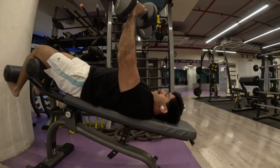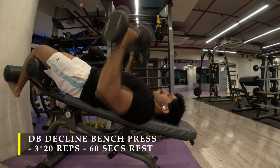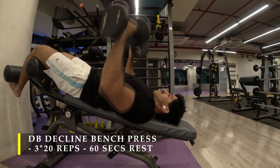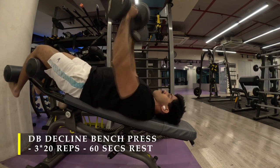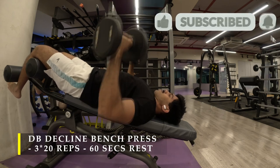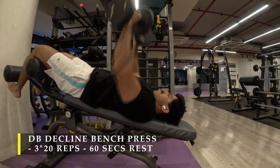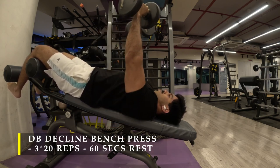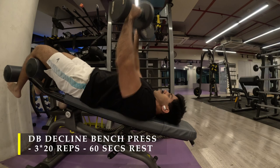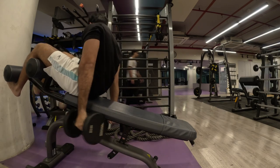Post completing my cable crossovers, I moved on to decline dumbbell bench press. I don't have a decline bench in my gym, so I'm just using a decline crunch bench, simply locking my legs. We are going to do three sets of 20 repetitions — choose a weight where 20 repetitions is the failure mark. You should start hitting fatigue right around 17 to 18 repetitions, and that 19th and 20th repetition is where you are really pushing yourself to get the last reps in.